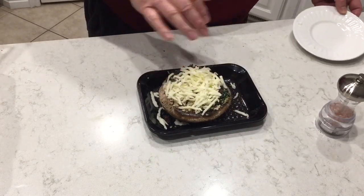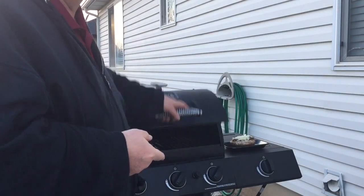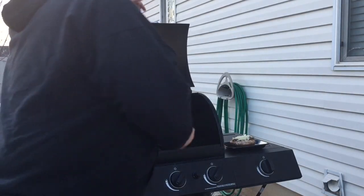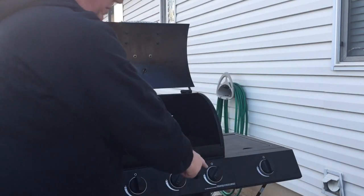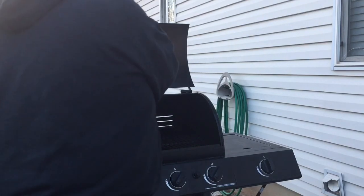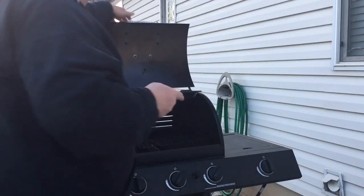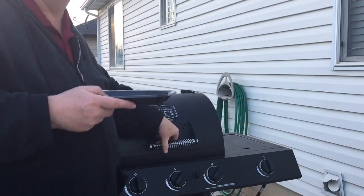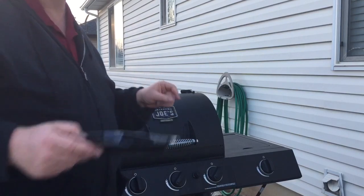Let's take it out to the grill. We've got the grill fired up to about 350 degrees. I've got these two side burners going — we're going to set it down on this side of the grill. We're going to let this grill for about 15 minutes, then I'll bring you back and show you what the finished product looks like.